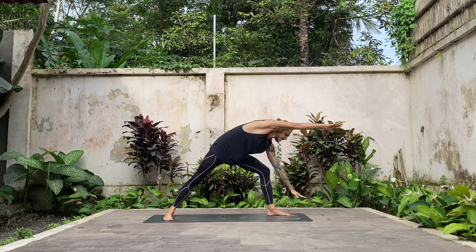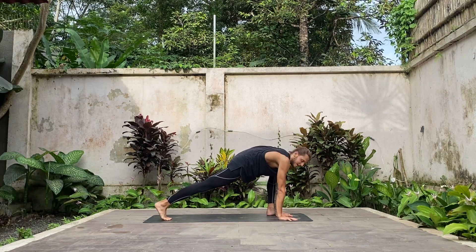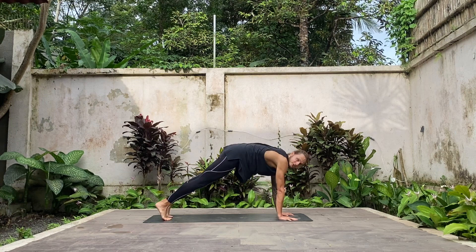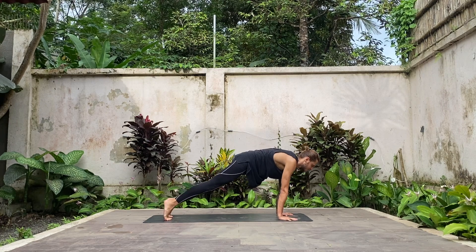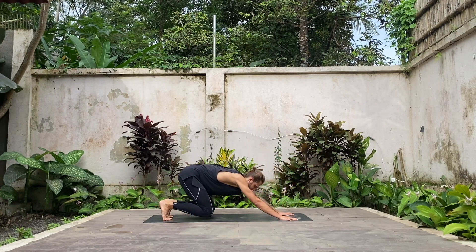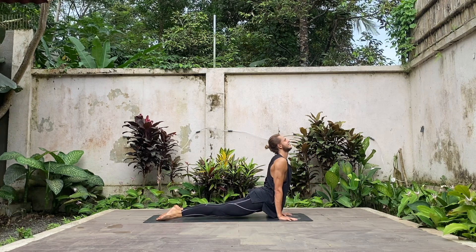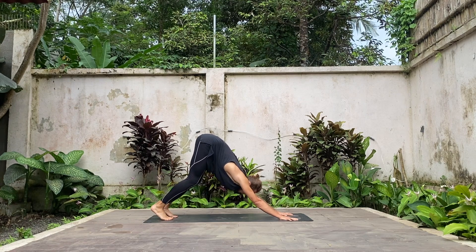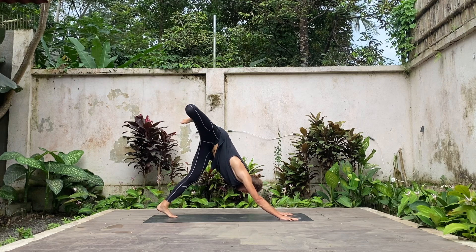Exhale, cartwheel both hands down inside of your left leg, lift your right leg up, lizard lunge. From here, step back, come into plank. Your choice: vinyasa or down dog. If you do vinyasa: bring your shoulders forward, bend both elbows, Chaturanga. Press up, plank, move back, knees and forearms down. Inhale, upward facing dog. Exhale, downward facing dog.